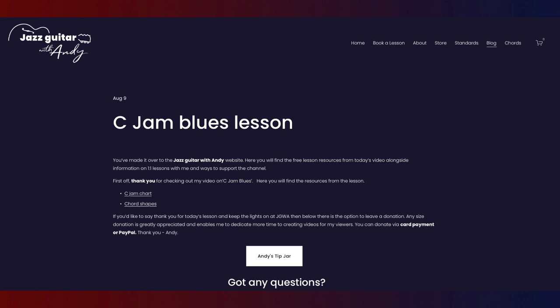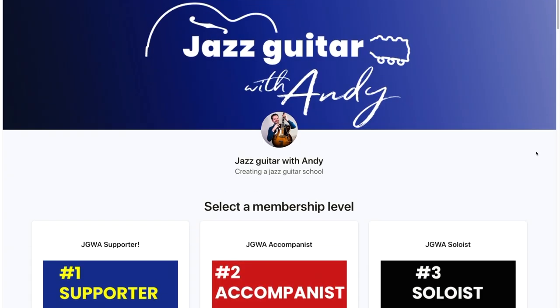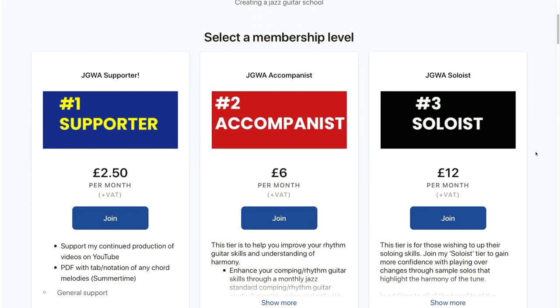Hey and welcome to today's jazz guitar lesson on the chord changes to Duke Ellington's C Jam Blues. I'm going to show you how to play this in two places on the fretboard in a very simple way. Check the description for a link to my website where you can get both PDFs from today — the chord shapes and the charts. There's also a link to my Patreon where the standard of the month is C Jam Blues, with tons of additional learning materials.